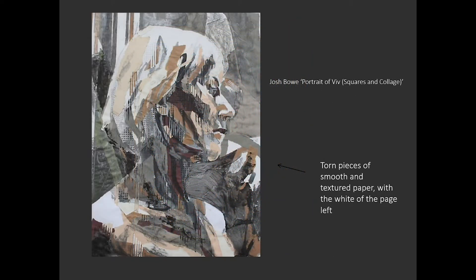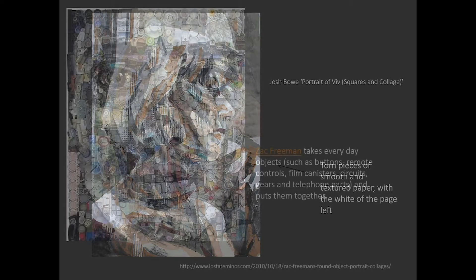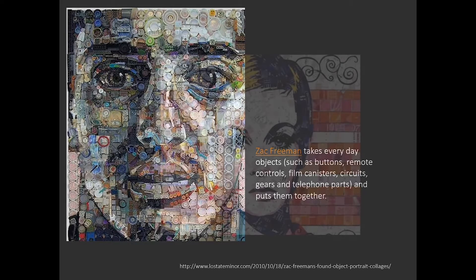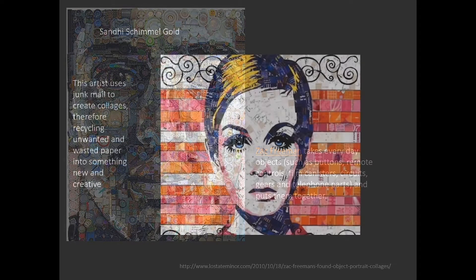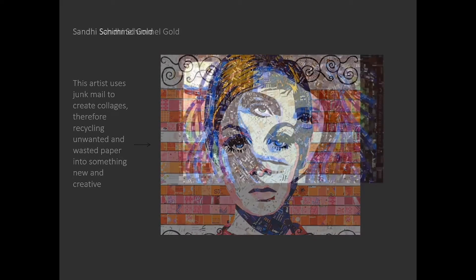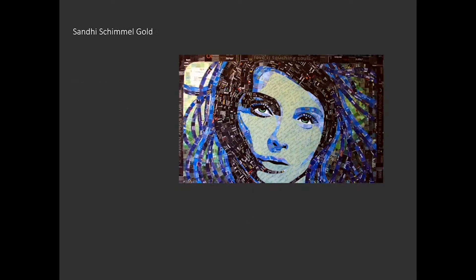This portrait uses torn pieces of smooth and textured paper with the white of the page left. Zach Freeman takes everyday objects such as buttons, remote controls, film canisters, circuits, gears and telephone parts and puts them together. This artist uses junk mail to create collages, recycling unwanted and wasted paper into something new.